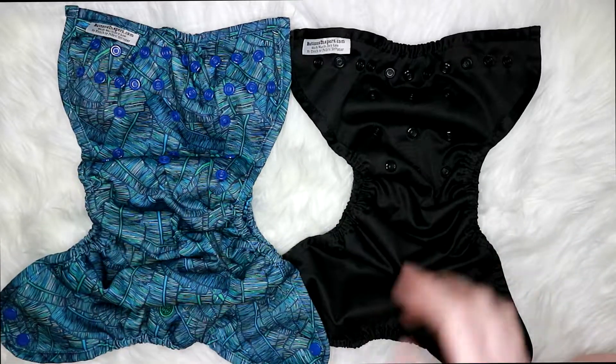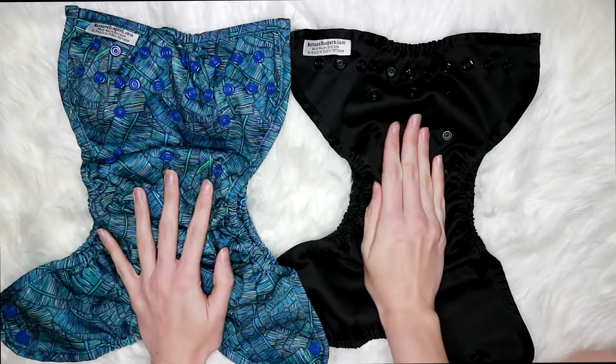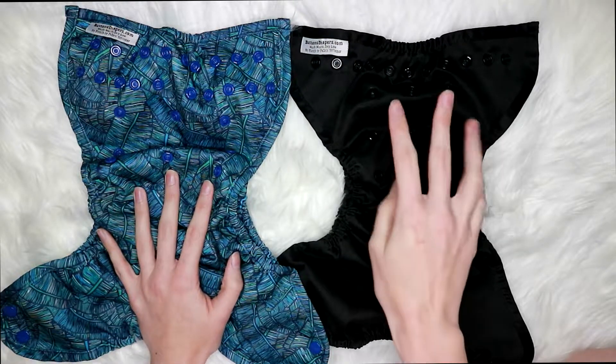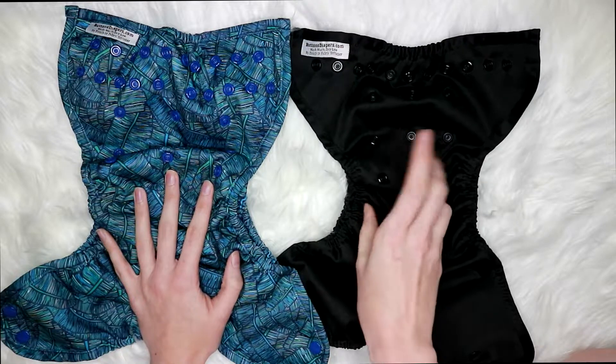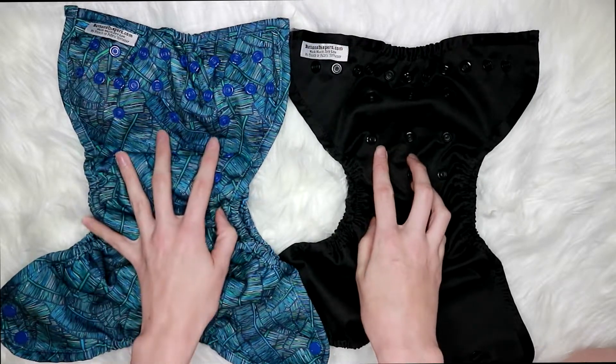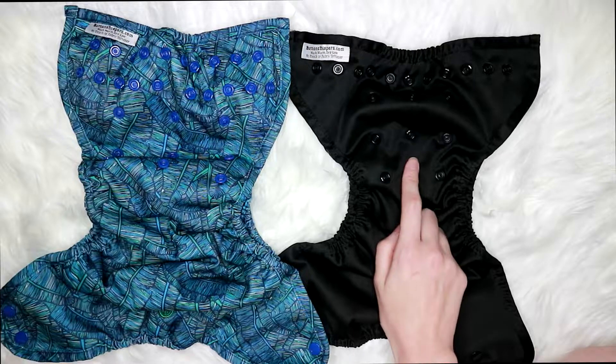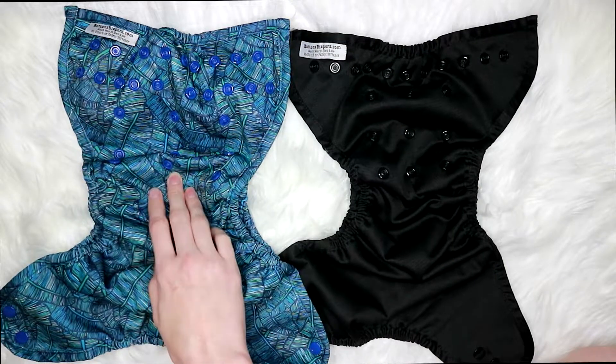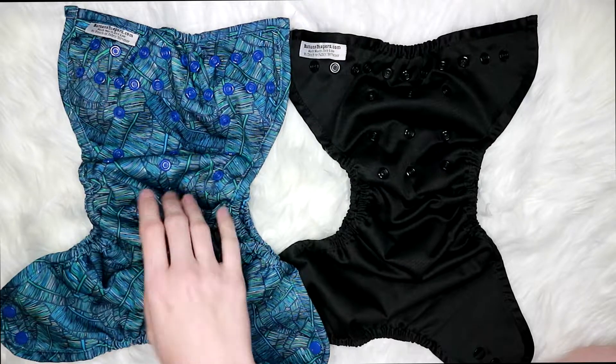Now we're going to get into the differences, because that's about all they have in common. To start off, the One Size Cover is quite a bit smaller — I've already gone over that the Super Cover is a lot bigger. The One Size Cover is meant to fit your baby from about 9 pounds to 35 pounds, and the Super Cover is meant to fit 12 pounds to 40 pounds.